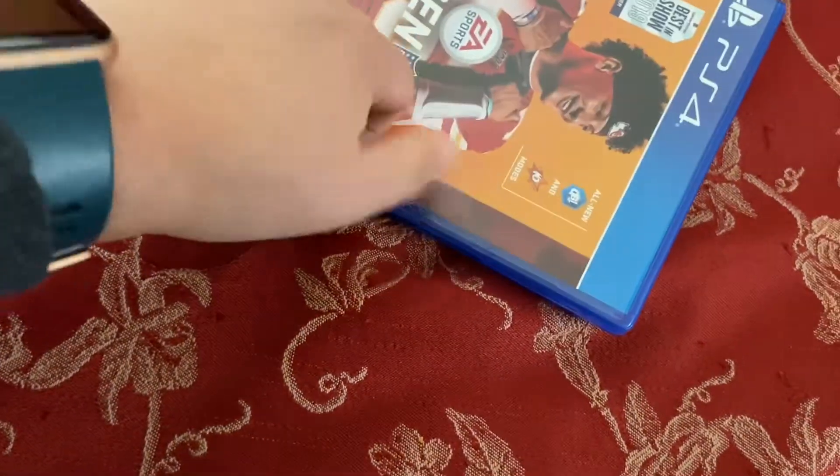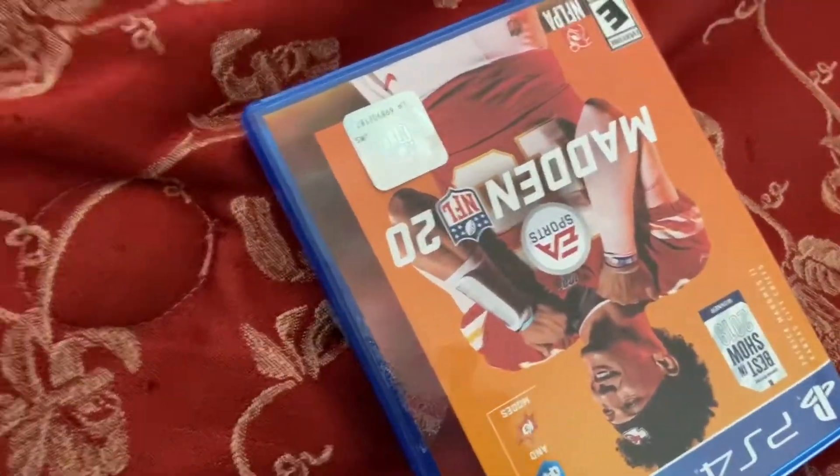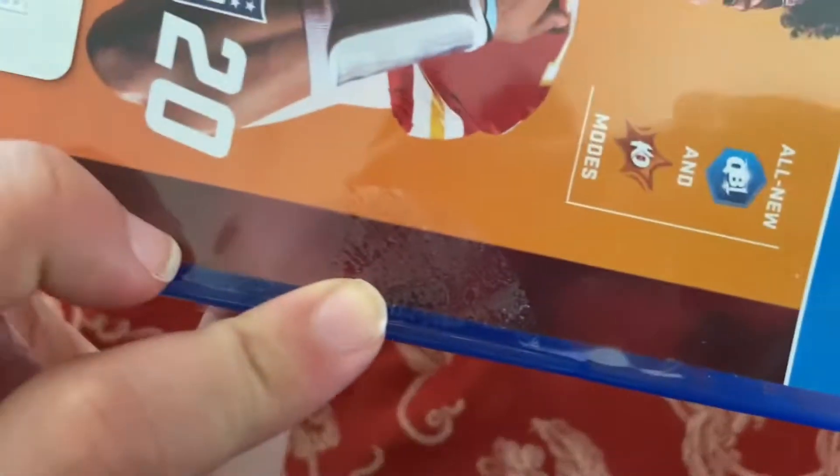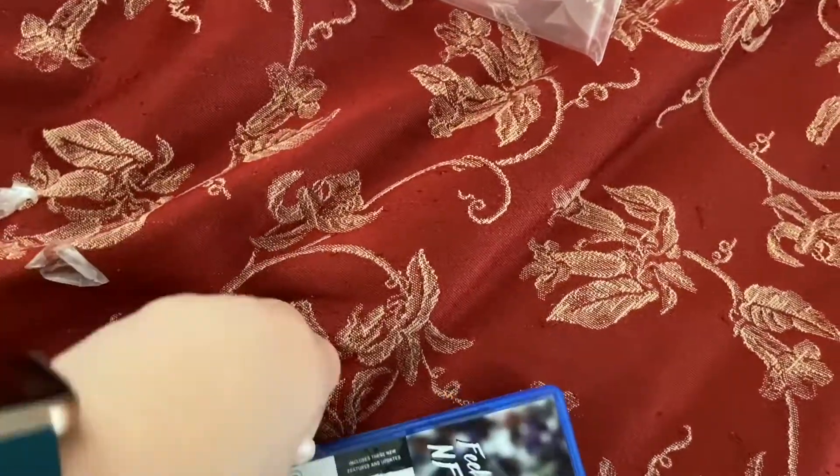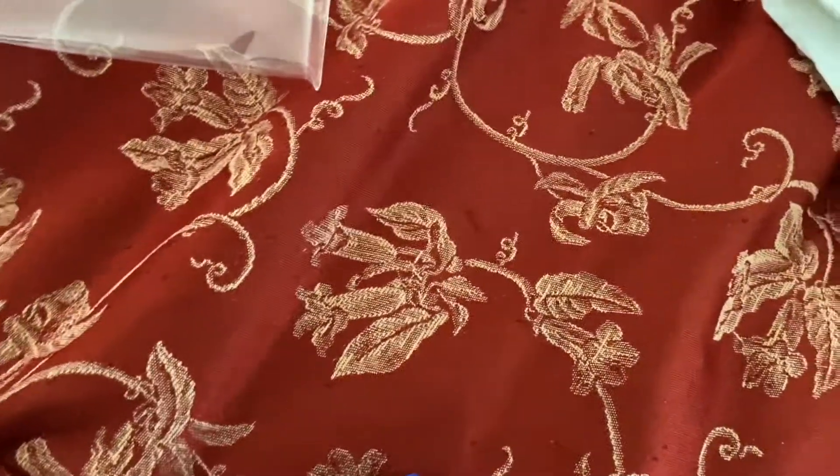Let me know how you guys like this game, and if you want me to review my experience with it. Dang, that sucks though — look at that. I don't remember my other games coming like that.